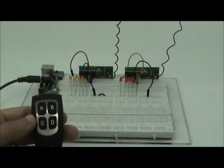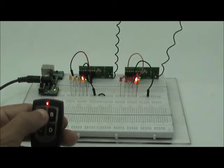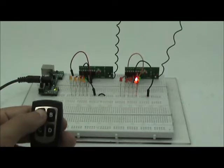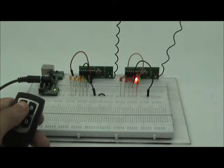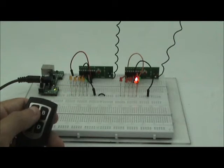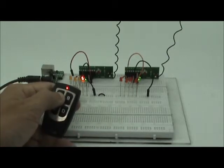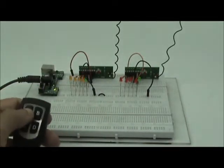Let me show you how it works. When I press A, the green LED will turn on, and one of the output LEDs will turn on also. When I let go, the momentary receiver will deactivate the LED — it will turn off the LED — but the toggle receiver will keep the LED on. If I press A again, the momentary LED activates but the toggle LED deactivates. That's the toggle behavior.